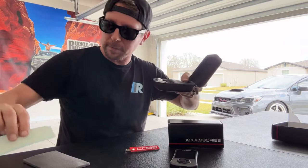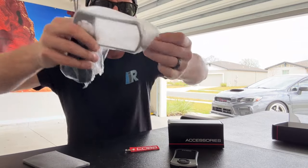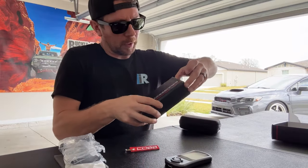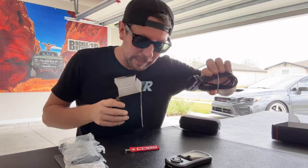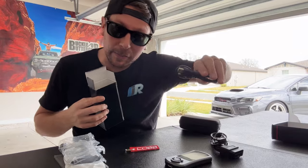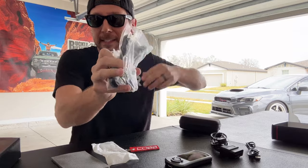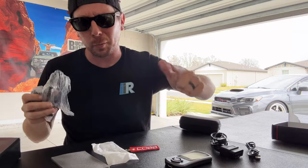You'll also pull out some Cobb stickers — who doesn't love stickers? Then we can pull out our phone mount. Cobb also comes with a separate cover, so if you don't like the gray cover, you can pop that off and replace it with a black cover to blend in if you want. Once we have that, we can open up our accessories box, which will consist of our data link cable — you're going to need this to actually connect your Cobb Accessport to your vehicle — plus another USB data link cable to connect the Accessport to your computer. Finally, the other half of the phone mount that Cobb provides, which has a 3M backing you can stick to the window, or there are tons of aftermarket mounting options for dash or windshield.